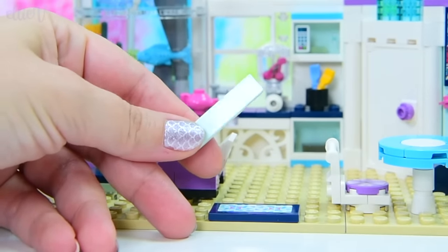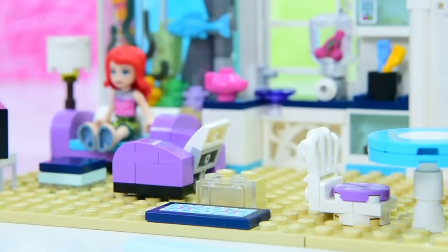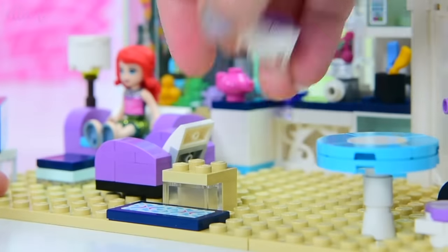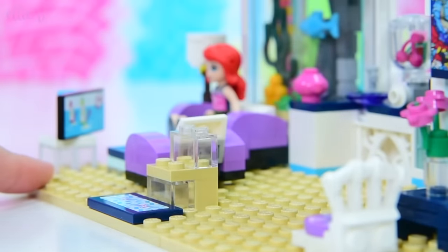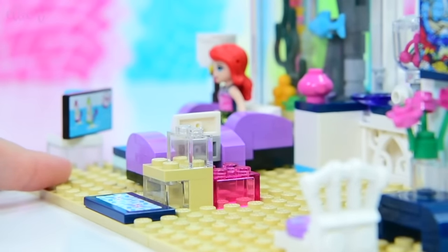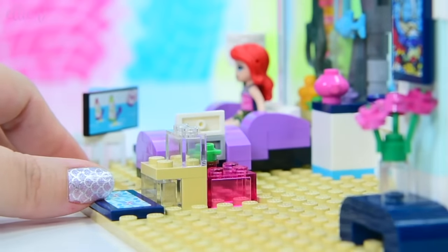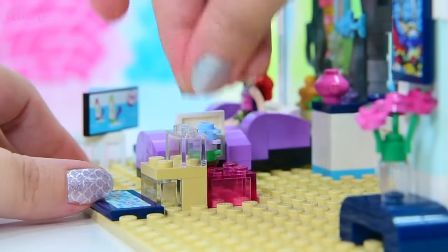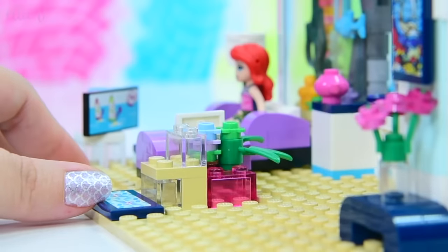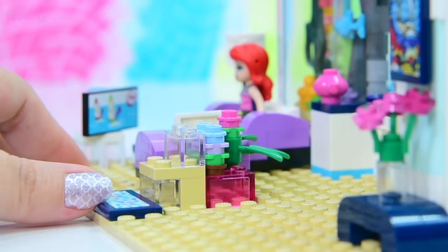This way we can customize them and make them the colors we want to go with the rest of the build. The treads - the bits you step on - are going to be these light aqua pieces, and we're going to break them up with these see-through pieces so it looks as though they're see-through, but they're not going to be. It's a bit of an optical illusion. So this is what our stairs are going to look like, but we want a bit more substance and stability at the bottom. We're going to put these pink translucent pieces here and build little flowers - a bit of a flower pot plant thingy going on under the stairs.